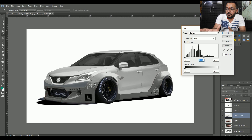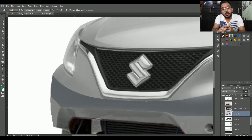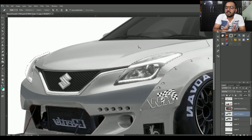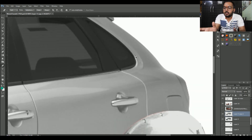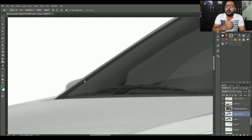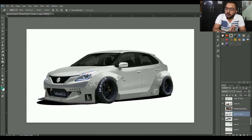Ab modification ke baare mein baat karte hain — jaisi aap dekh saktay ho, body kit lagayi, color maine change kar diya. Jitni bhi unwanted colors thin, jahan bhi mujhe nahi chahiye tha, woh hatwa diye. Maine sidelights se bhi color hataya, body ka thoda blue color tha woh bhi change kar diya. Windows se bhi hataya, peeche jo black lights thin unhe bhi hataya. Windshield aur windows ko bhi maine black color se tinted kar diya — Nihal ne kaha tha ki isko black aur grey mein chahiye.